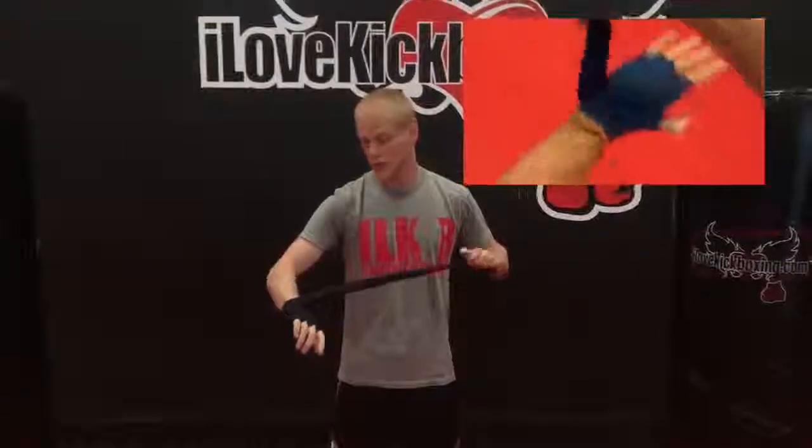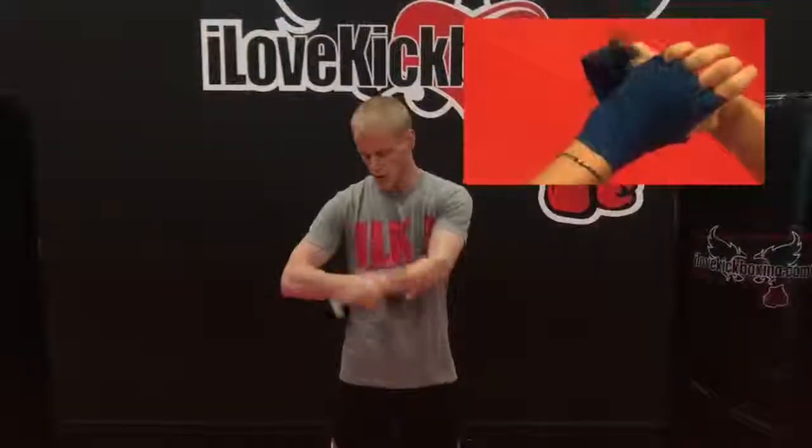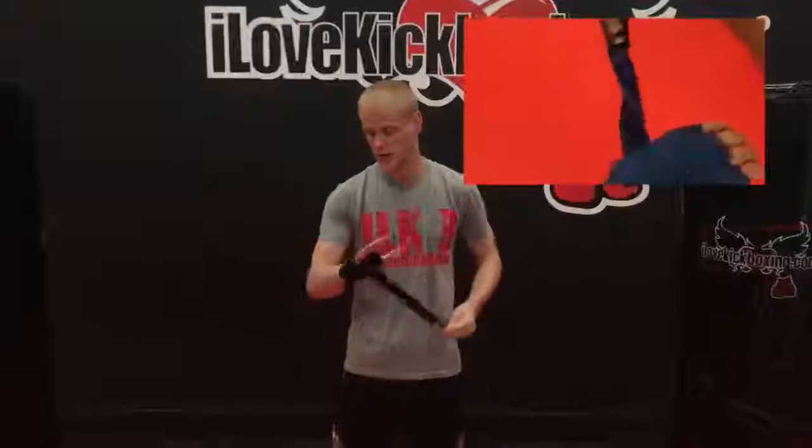Make sure you didn't start off too snug, otherwise you're going to cut off circulation. But by this point, the elastic of the strap is naturally going to help just get it nice and secure. And boom, you're good to go.